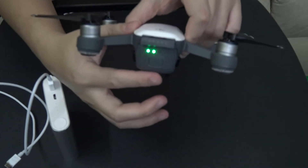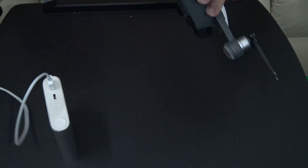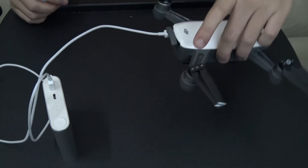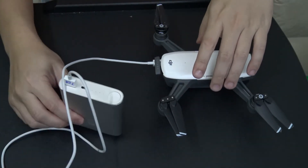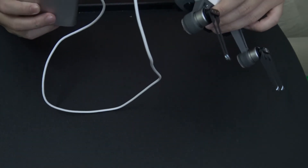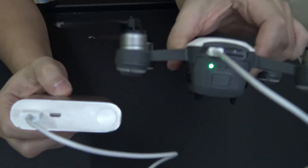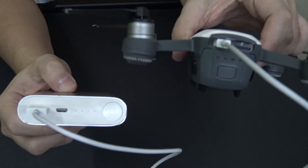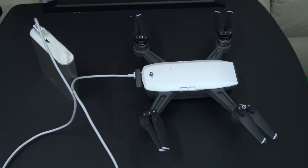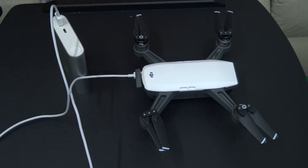The drone is currently at about 50%. I'm just going to plug it in. My battery pack is almost out of power, but you can see it's charging. This is from my previous test which drove this battery pack to its limits.